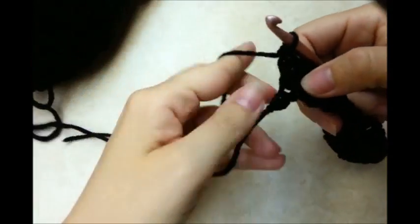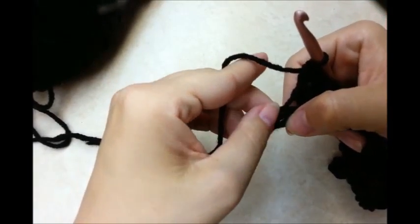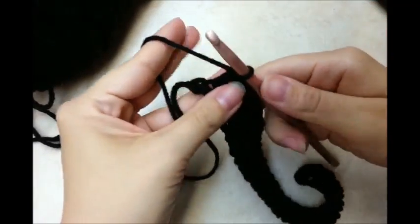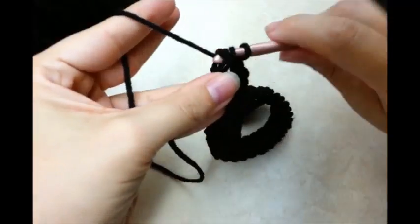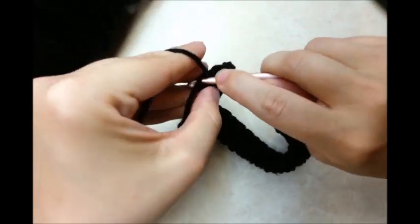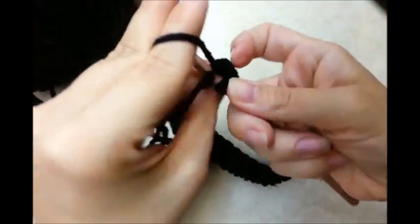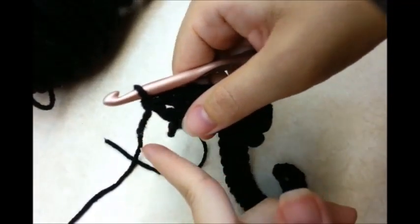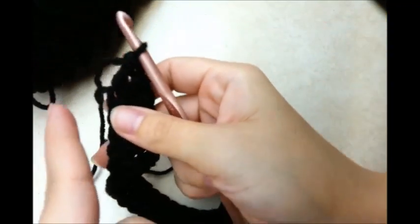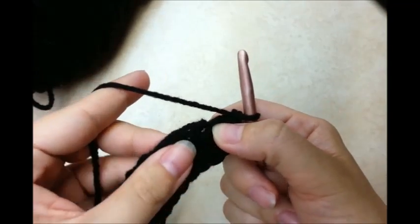I made it to the end and I have one stitch left. In the very last stitch, I'm going to put three double crochets in it — one, two, three — all in the same stitch. And then I'm just going to turn my work a little bit and then I'm going to be working on the bottom here, turning it towards the top. I put three double crochets in that last stitch.